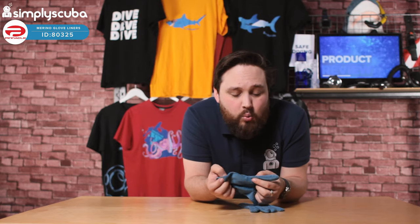Very thin and nice and flexible as well. They're thin, they're going to keep your hands nice and warm. I definitely recommend them. These are the Pinnacle Merino Glove Liners. Thanks for watching and safe diving.